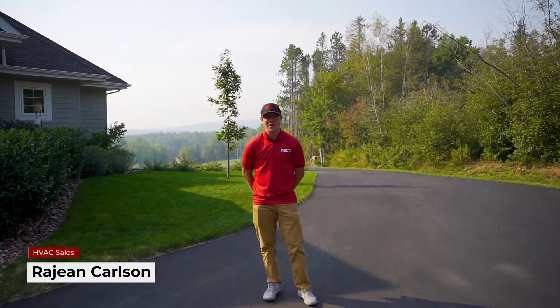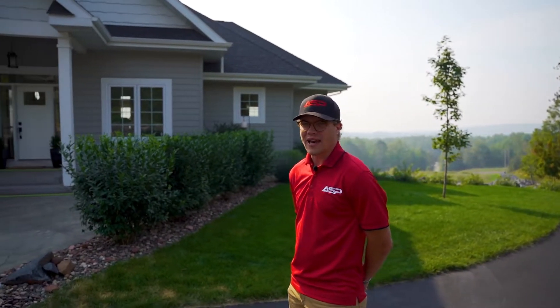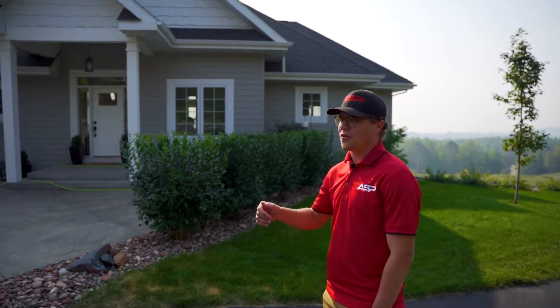Good morning everybody. Today a customer would like to get an AC changeout, so I'm here to provide an estimate and I'm going to show you the process of exactly what we do. First things first, we want to find out if the current unit is properly sized for the home. This is a beautiful 2,700 square foot home, so it's going to be rated for a three-and-a-half to four ton unit.